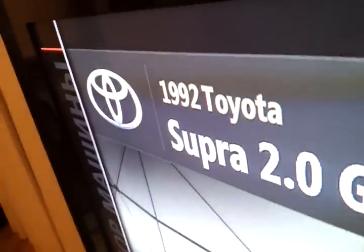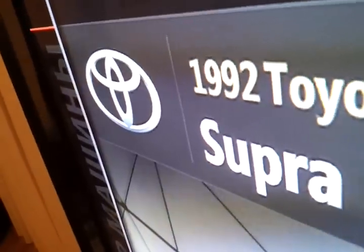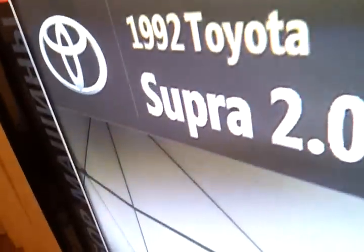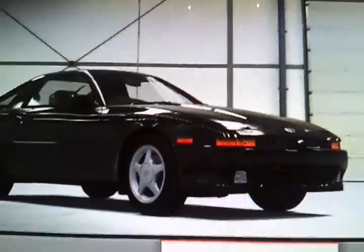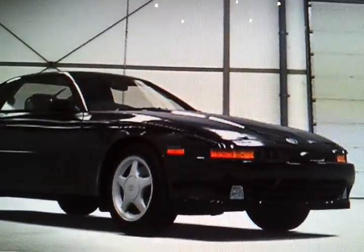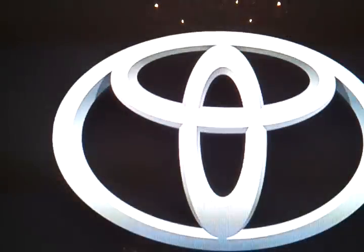Today I have an exterior review of a 1992 Toyota Supra 2.0L 3G Twin Turbo. It has a 2.0L twin turbo engine, rear-wheel drive, Class-D. Let's start the exterior review.